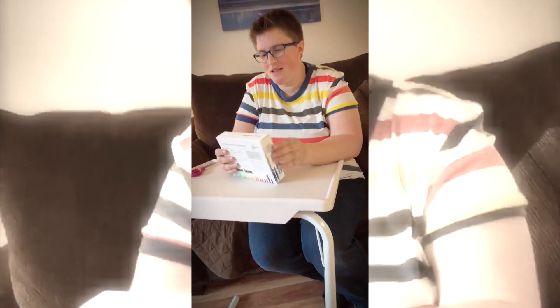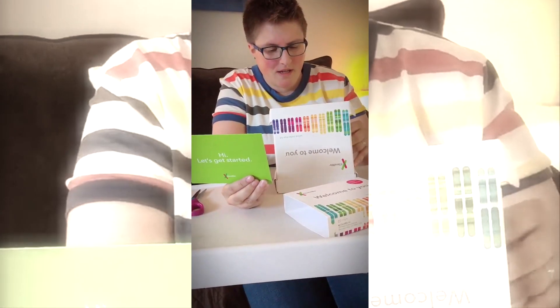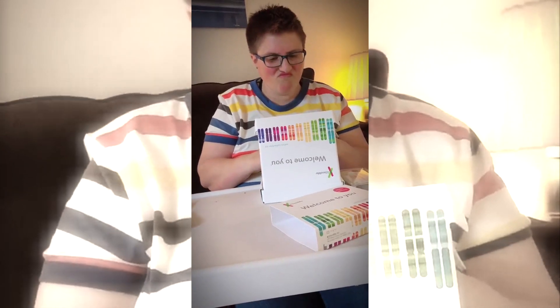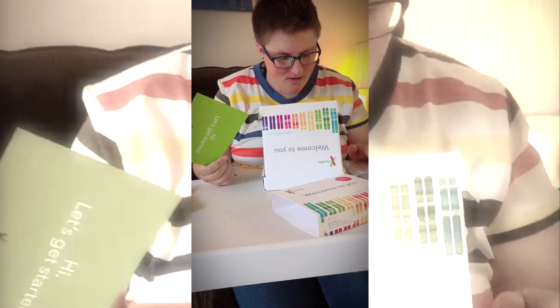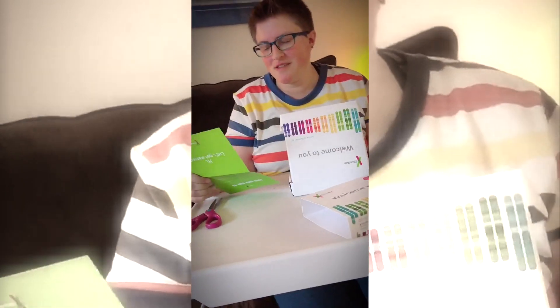My brother got this for me as a gift — well, it was a definite gift and very much appreciated. I got this 23andMe kit from my beautiful wife for my birthday. It says 'Hi, let's get started' and you're supposed to register your kit at 23andMe before you spit. And you're not sponsored by this, but you could be.